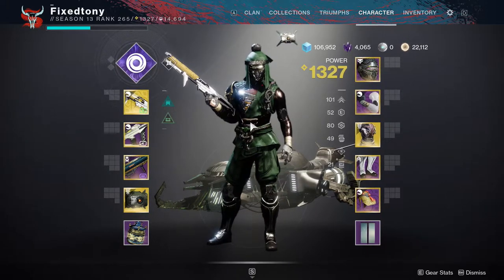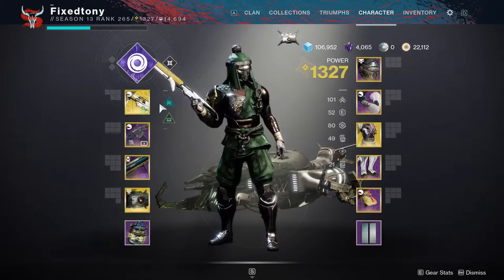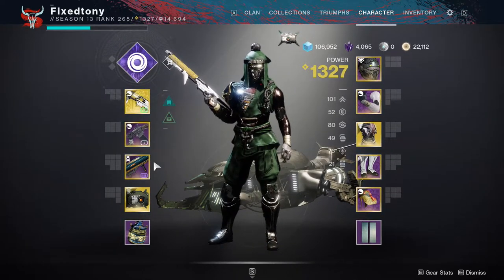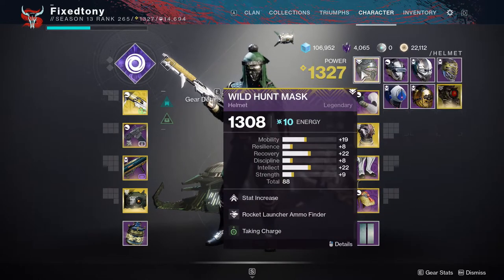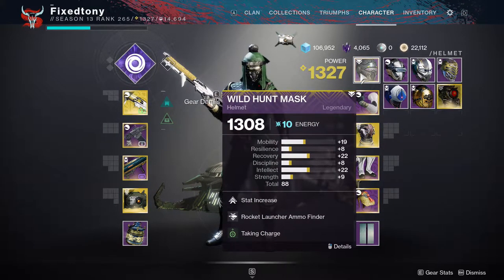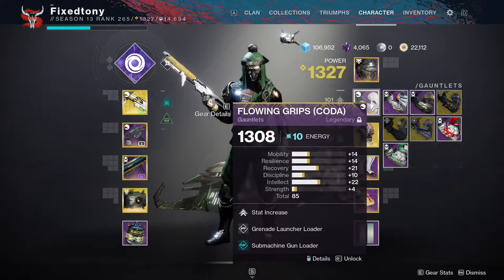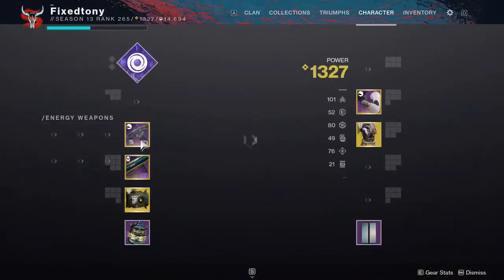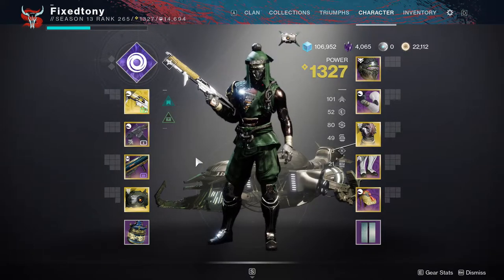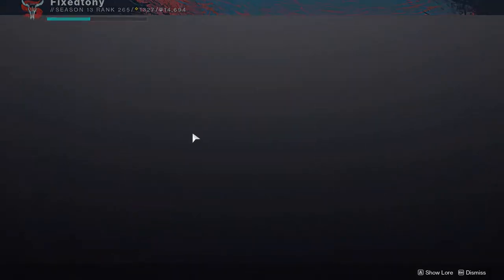Aside from the looks, I'll also show you guys my build. This is the build I used to complete my solo flawless of the pre-stage. For my helmet I was using the rocket launcher ammo finder, for the arms I was using grenade launcher loader — just grenade launcher loader, nothing else. The SMG is there because that's what I use for the normal run.